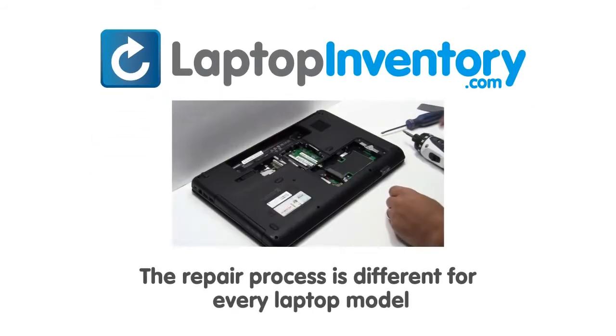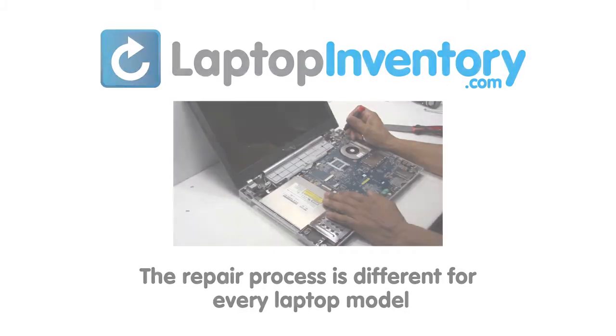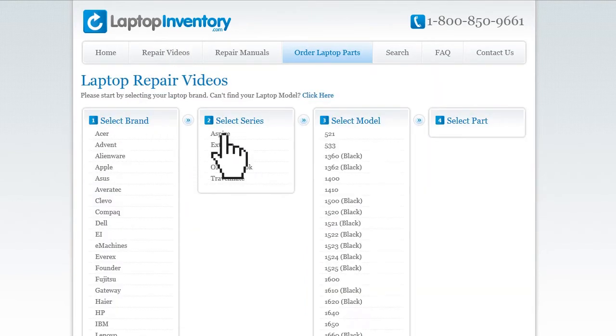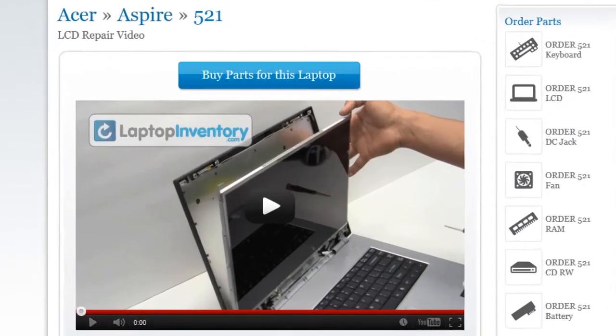Notice, the repair process is different for every laptop model. At LaptopInventory.com, we have created a database with thousands of free laptop repair videos. Simply go to LaptopInventory.com, select your laptop brand, series and model and find the exact repair video for your laptop.